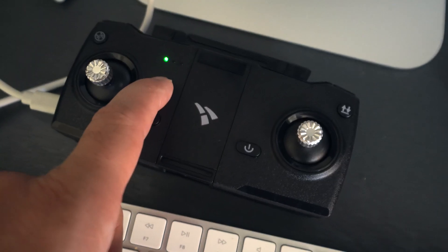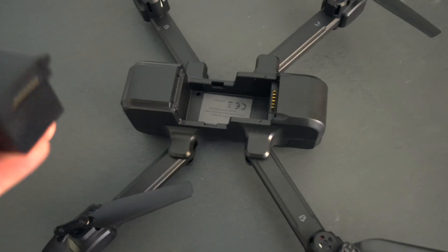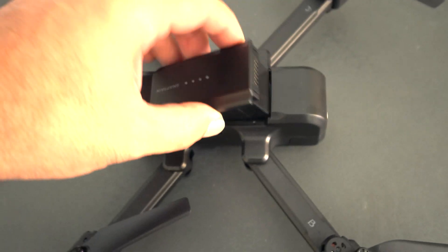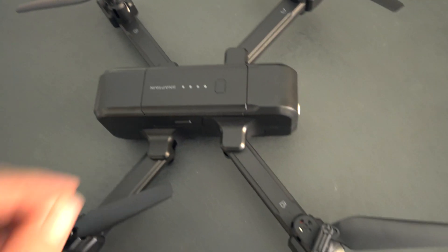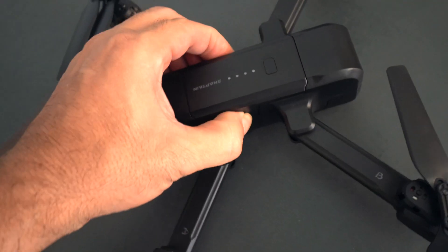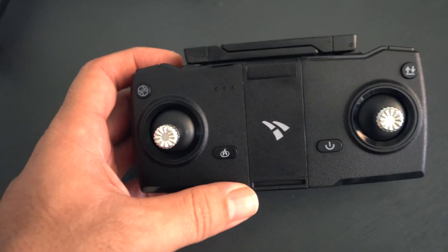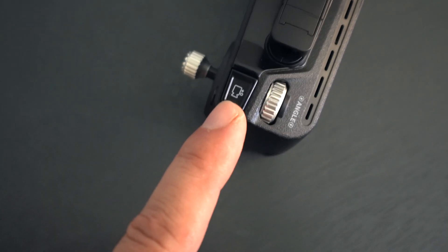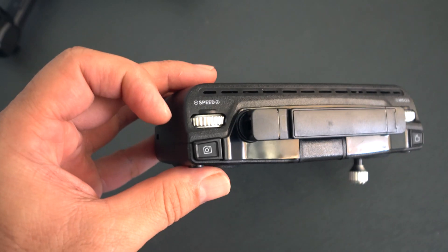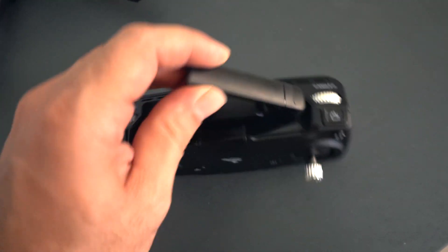The remote is charged and it glows green once it's full, and the battery glows solid. Let's go ahead and install the battery into the drone. Click it in — simple as that. To take it out there are two little tabs on each side. On the remote we have a home button, power button, camera/record buttons, and the camera angle control. On this side we have the speed setting which will increase the response of the drone.